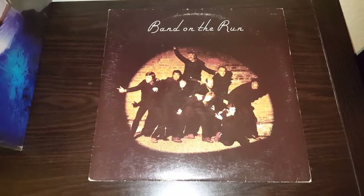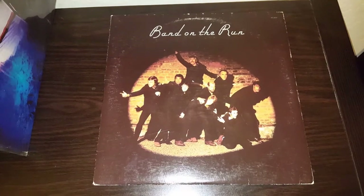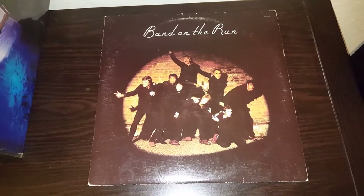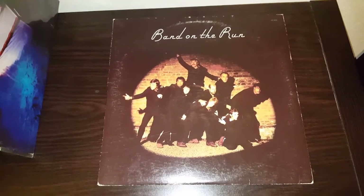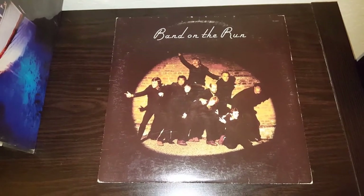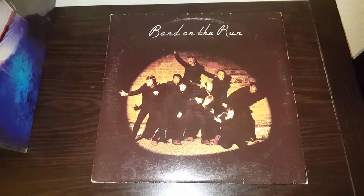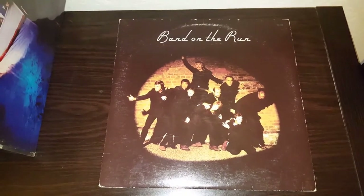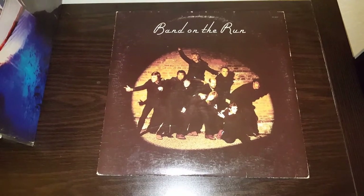Good evening vinyl community. I'm going to do a little test here. I got this Band on the Run album on eBay a year or two ago and it's had some pretty heavy surface noise every time I've played it. I've tried surface cleaning it but I don't have a wet cleaning method yet. I know you can use your sink but I don't have all the brushes and everything yet.